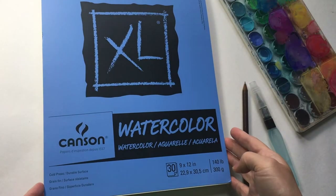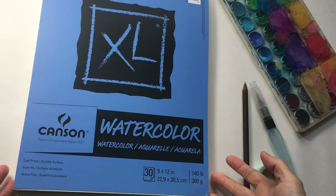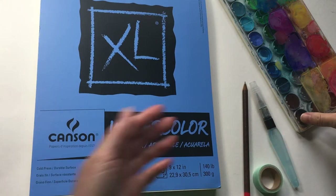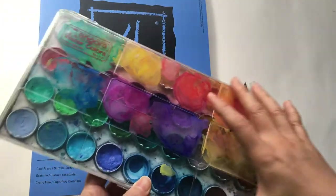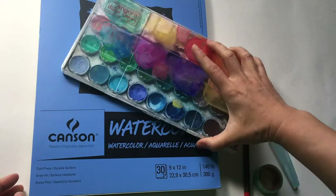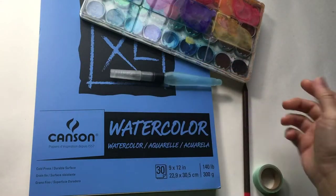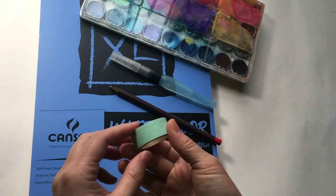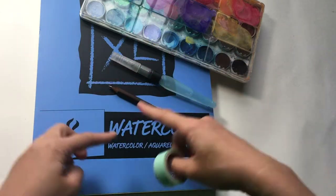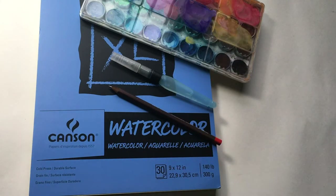I'm using this Kinsen watercolor paper, it's 9 by 12. You can use whatever type of watercolor paper you have. And I am using this Angora watercolor palette — obviously you can use whatever brands of watercolor you have. I'm using a water brush, a regular brush would be just fine. And I'm also having a pencil just to do some sketching. I'm also going to use this washi tape to divide this paper into smaller sections.